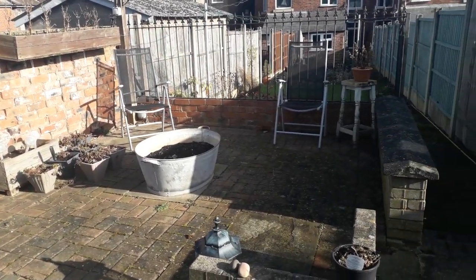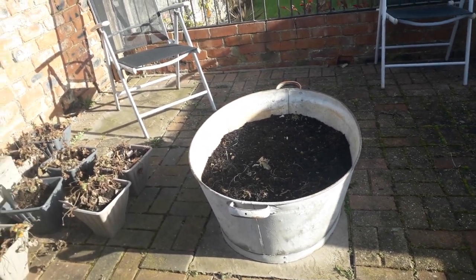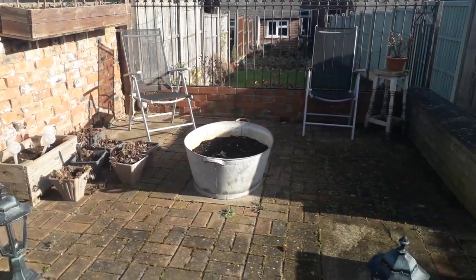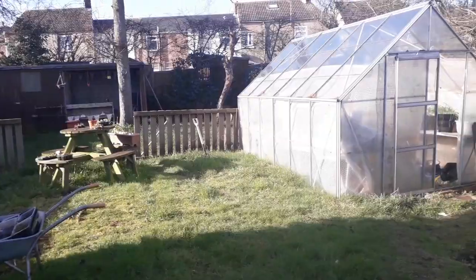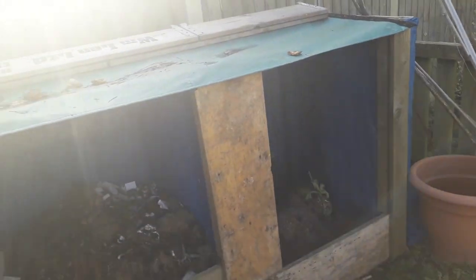We'll pack that container area out again with containers this year and get as many things growing as we possibly can. We'll use that old tin bath and probably fill that with onions. Because not everybody's got a big garden, we use this area to see just how much produce we can get from a small space. Also, between now and then we've got quite a bit of clearing up to do — we've got these compost bins set up, they're going to need turning to make sure everything breaks down properly. We made them out of a couple of old pallets, so hopefully we can get some free compost at some point.